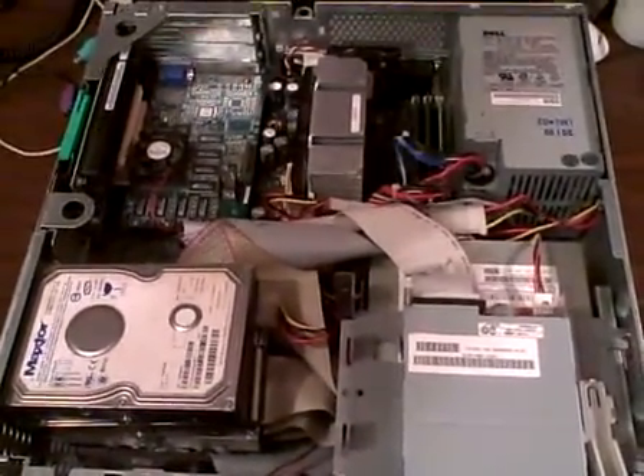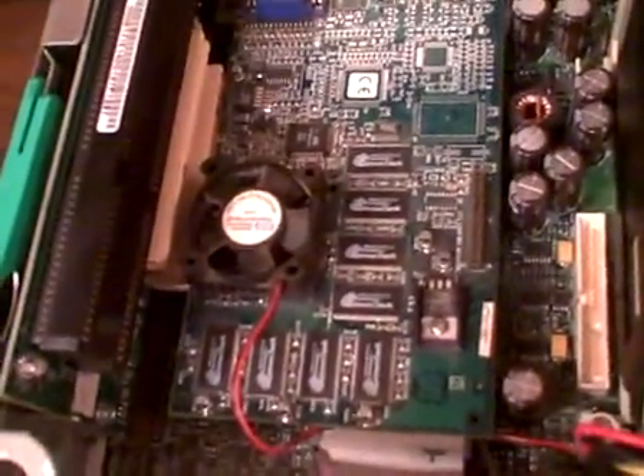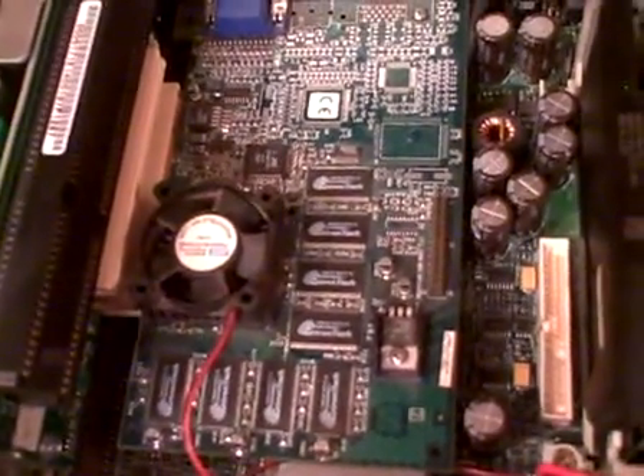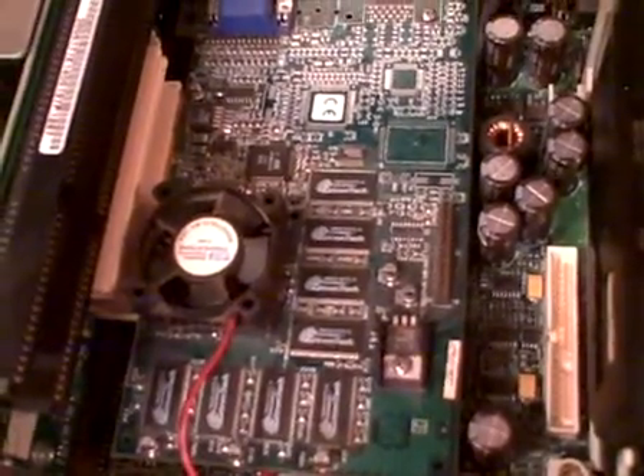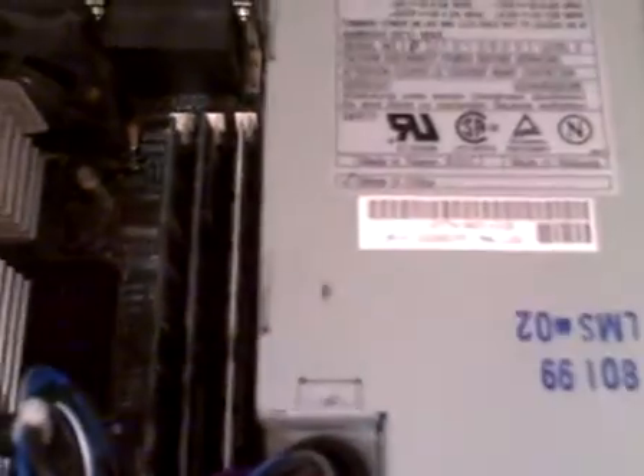Here we see the finished product. I put in a much faster video card as well as attached a fan to the heat sink. As you can see, there's a Pentium 3 processor and three slots for SDRAM. It came with a 128MB stick in it and I added two more — tried to add a 512 but it didn't like that.